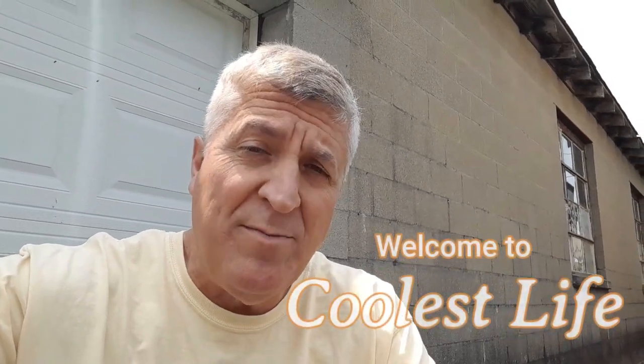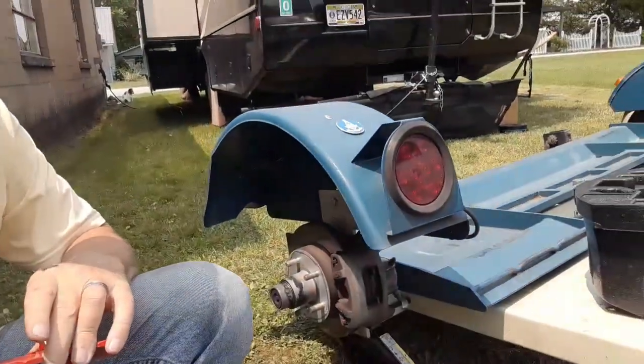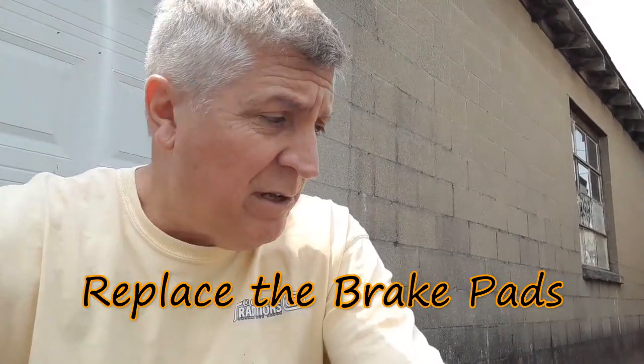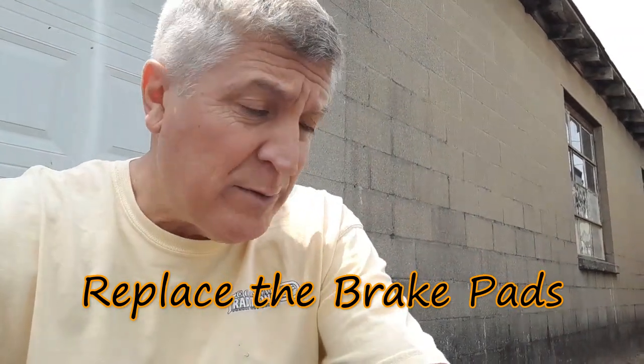Well, hello there. Thank you for joining us here at Coolest Life. My name is Tony, and today we are going to do a brake job on this — a tow dolly. It's basically the same as you would do with any other vehicle. Some need to loosen up more items than others, and some need not much at all. Let me take you through it — you've just entered the Coolest Life DIY edition.